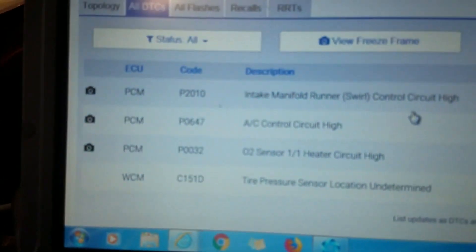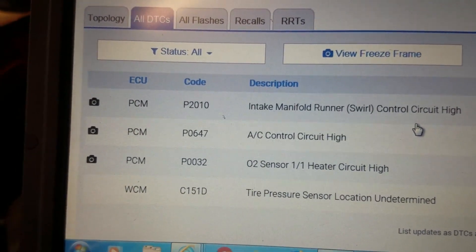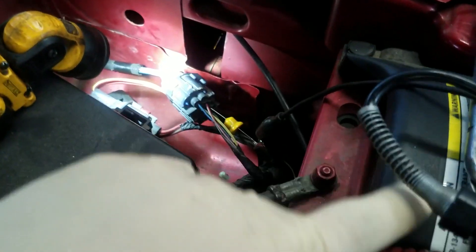Hope this video was helpful. For these codes — P2010, P0647, and P0032 — if you have that combination, first clean the ground connection on the inner fender right down here. If that doesn't work, access the C100 connector and find the black and white wire. Check if there's ground there; if not, run a new ground from that wire to the chassis.